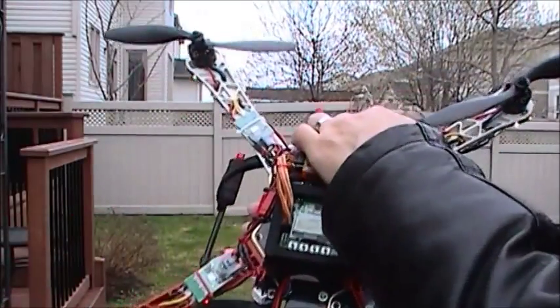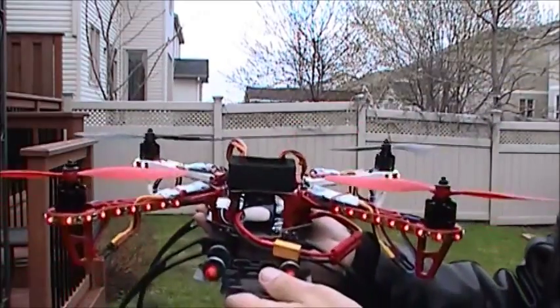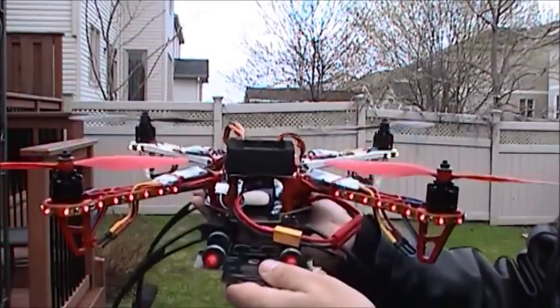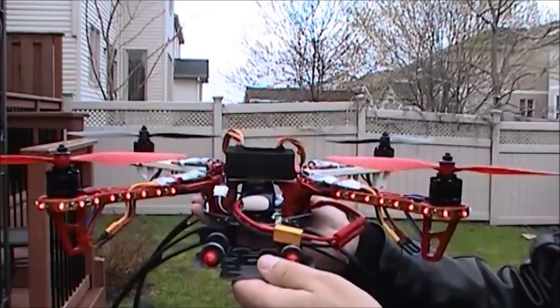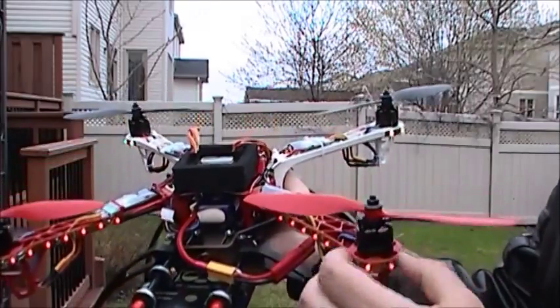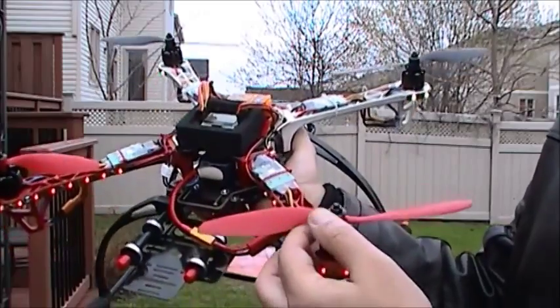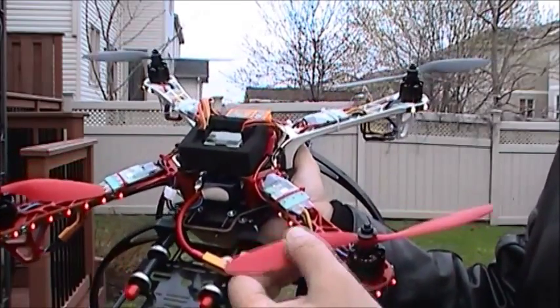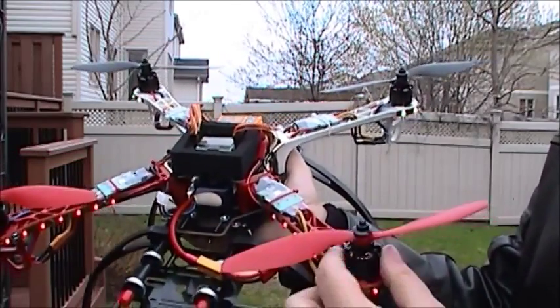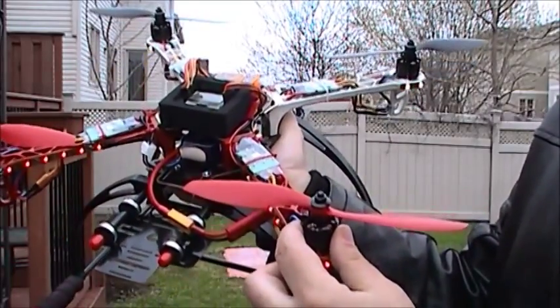I also added a little weight here — 10 grams in the front — because the drone was lifting the front first when taking off. So I added the weight. This configuration is going to be 1500 kV motors with 8-inch blades, and then I'll compare in my next video with 980 kV motors and 10-inch blades.